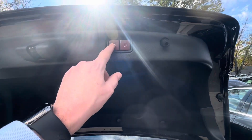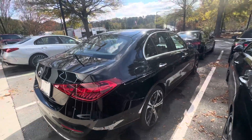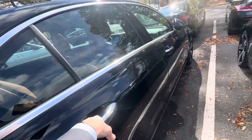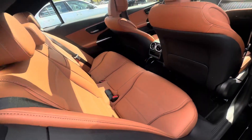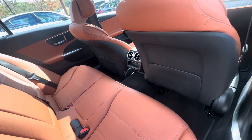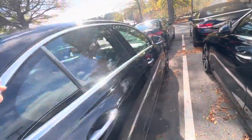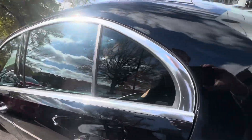This will close the doors, and this will close the lock. A really nice interior color, the sienna brown. Let's hop around to the driver's side.